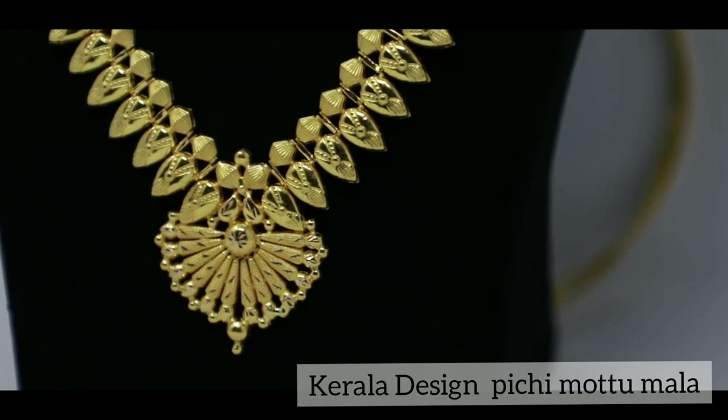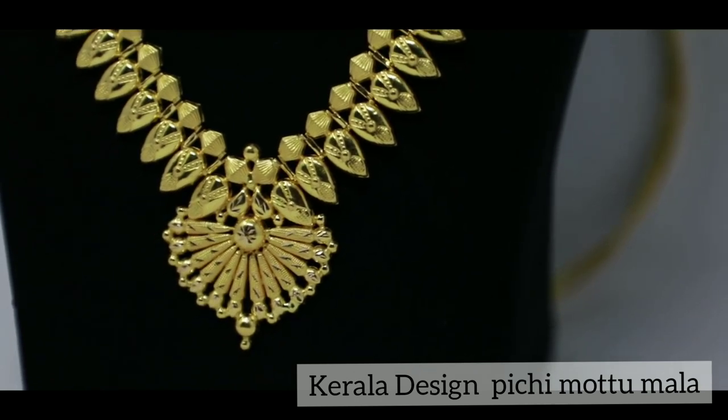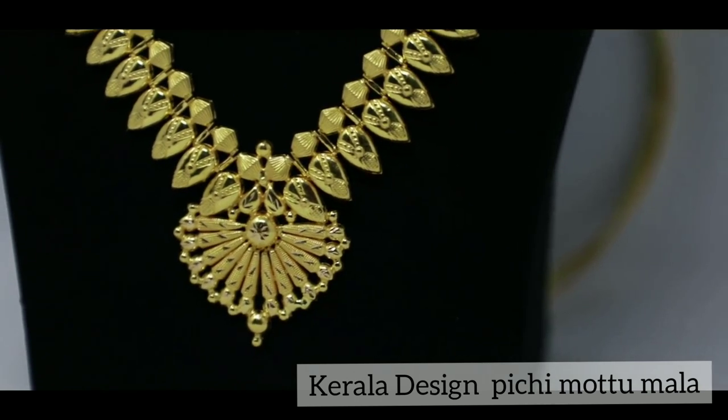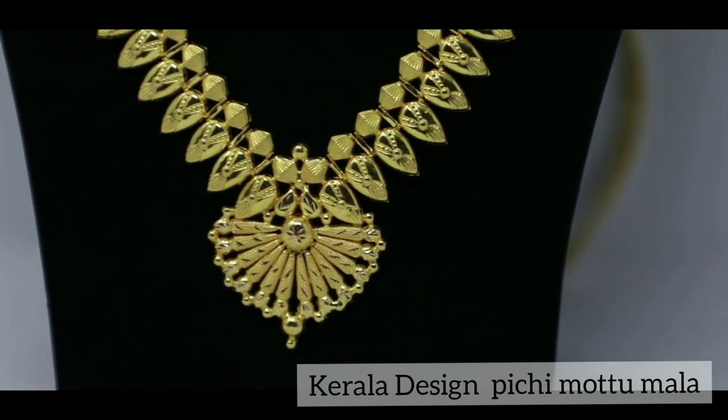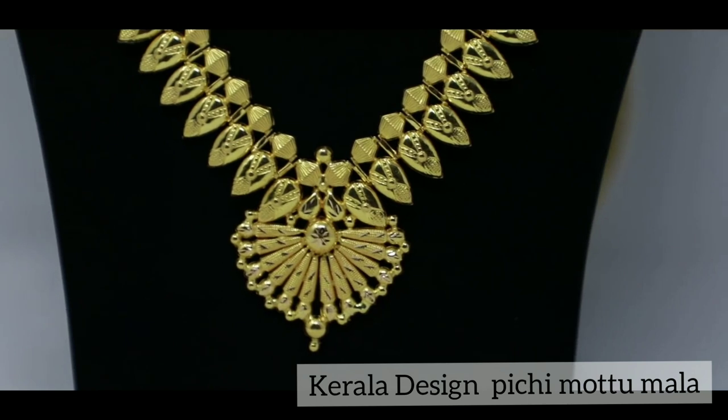Then, the fourth one is a little bit of a Kerala design. I am going to show you how to use this design.